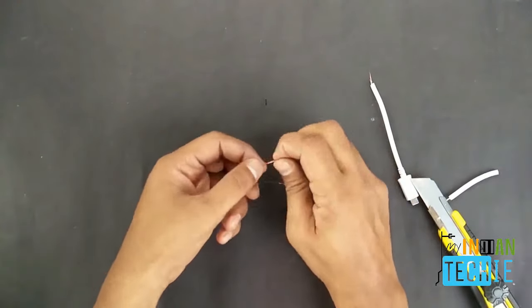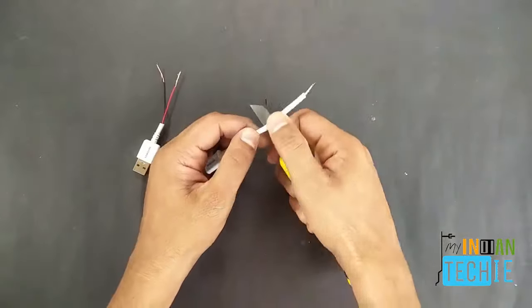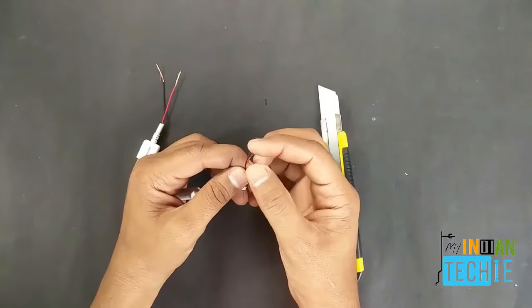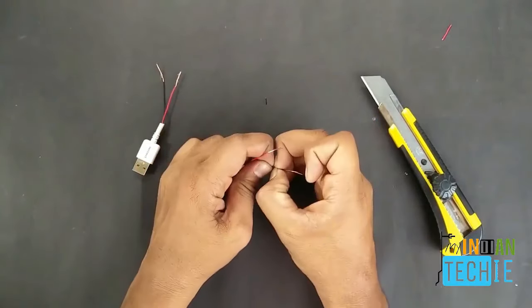Follow the same steps which I am doing right now. Peel out the outer layer of the wire on this side, and cut the two wires — white and green — then do the same step as you did on the previous side.